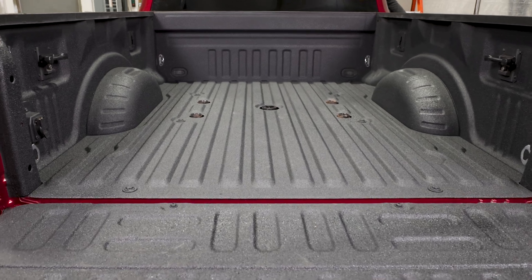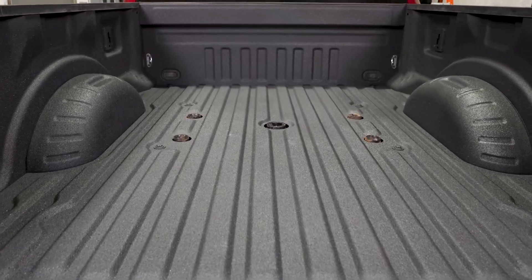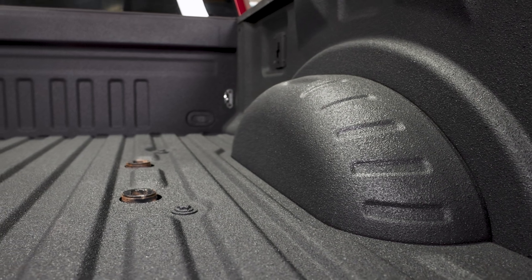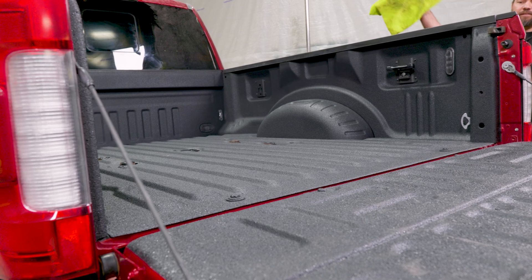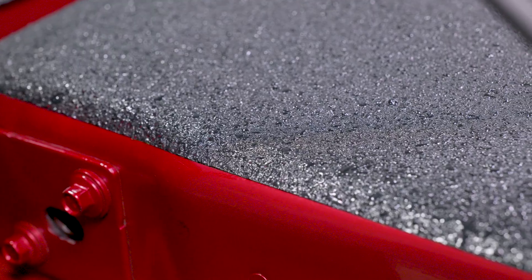Seymour's 2K Protective Coating is ready for light use after 48 hours and is fully cured in 7 days. If you're applying this protective coating in temperatures below 68 degrees, drying times will be longer.